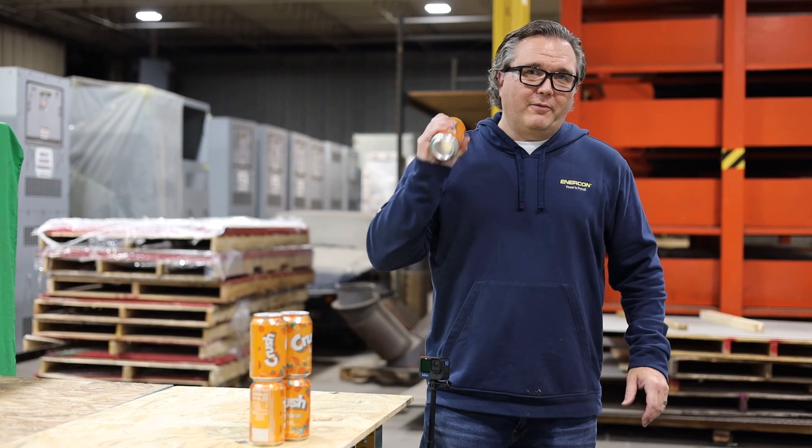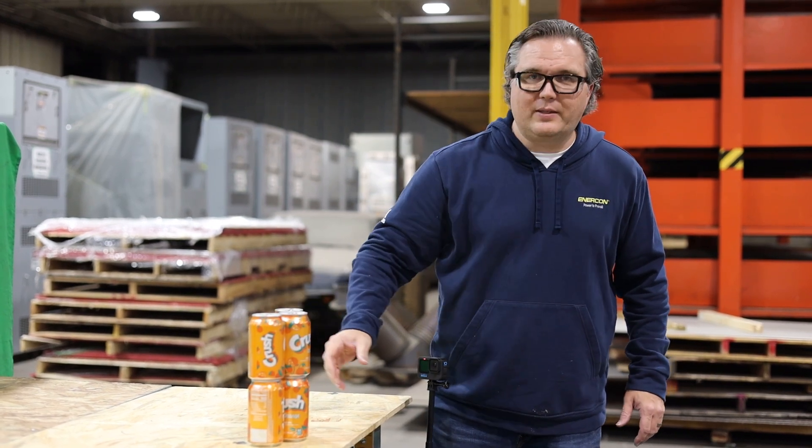Next up is the Crush can. We're going to crush the Crush with the arrow. Shawn's going to put one right through it, hopefully the middle, and see if it's going to explode. I hope we shook these up pretty well — let's see what kind of mess we can make.